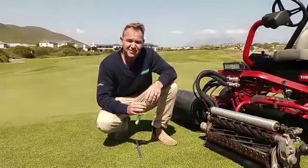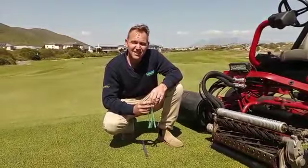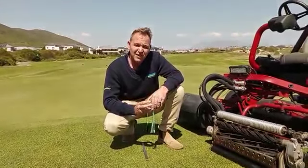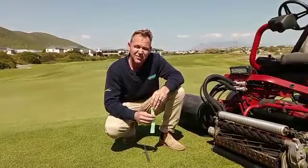Good day, my name is Jacques from the West Hazen Room Southern Turf Management. Today we would like to discuss green's cutting height, why we cut at that specific cutting height, and how we sharpen the machines that we use to cut the greens with.